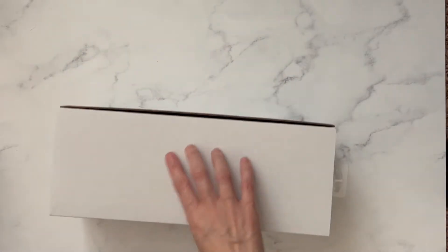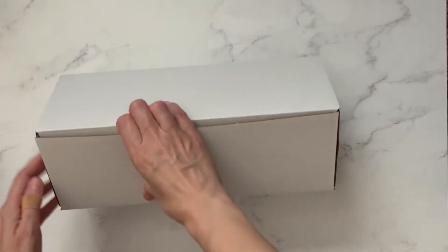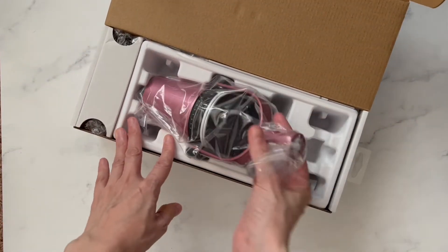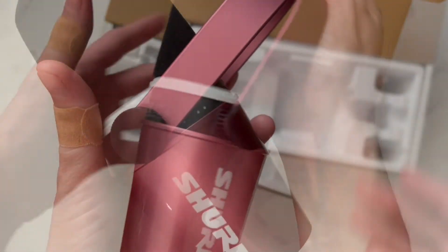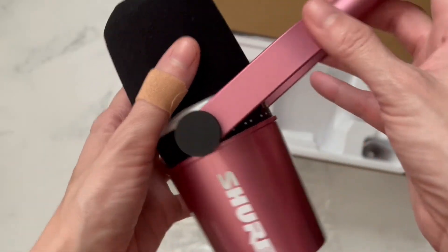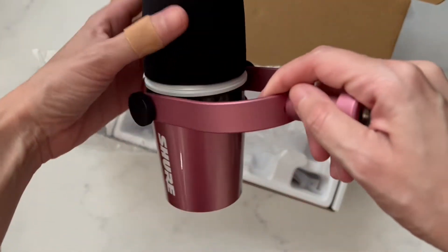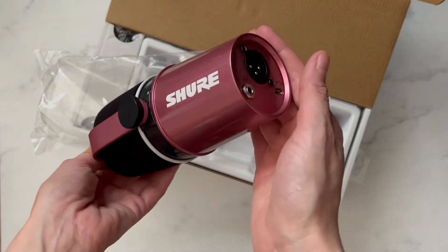I don't know where the top is. Let's see. Oh my goodness, I love it. It is so pretty. This is their blush gloss. Blush matte. Diamond gloss. It's kind of hard to tell on the website which color looked better, but I like both of them. They look so good.